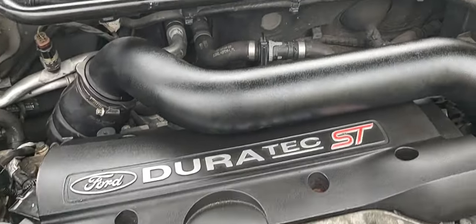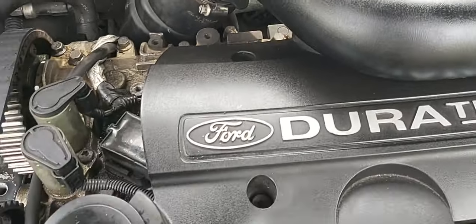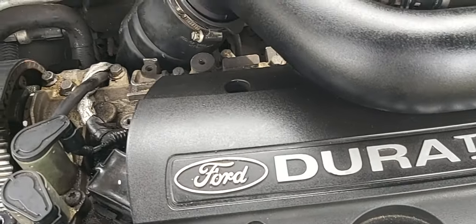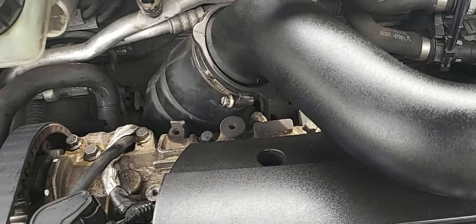Hi guys, just a quick video for you. It's quite a common problem with these Focus SD225s — a little ticking noise on startup that generally disappears once the engine gets warm.